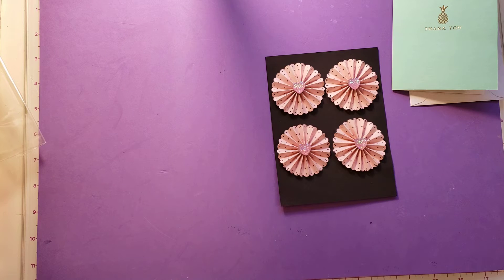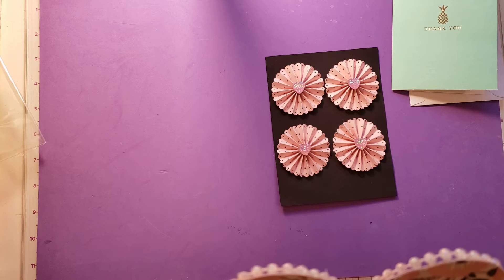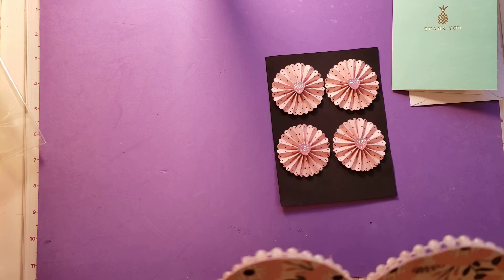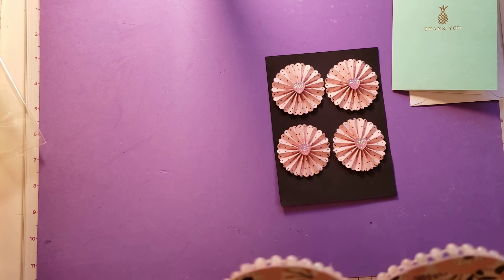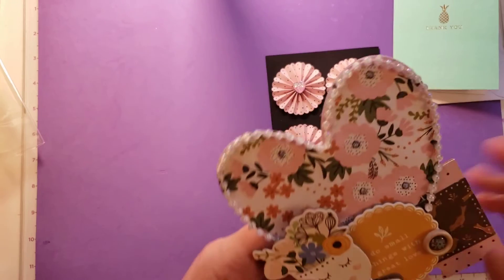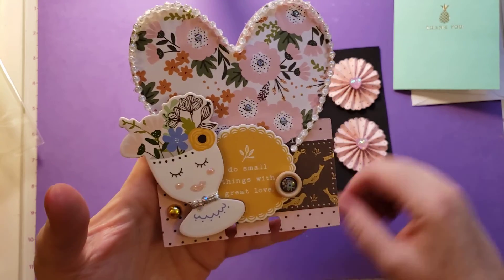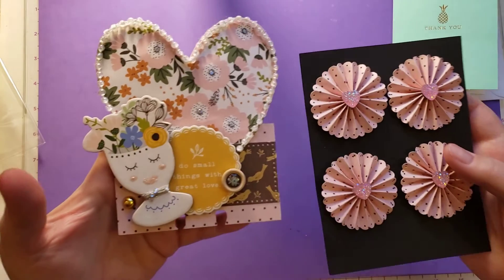Let me read her information on the back. Her name is Samantha Barger, she's in Virginia. Her birth date is May 30th. Her crafty style varies. Her favorite colors are pink, rose, gold, black, and white. Her YouTube and Instagram is by Sweet Tea and Grace. So guys, head on over to her channel and check out some of her creations — she makes some really pretty things, as you can see here.